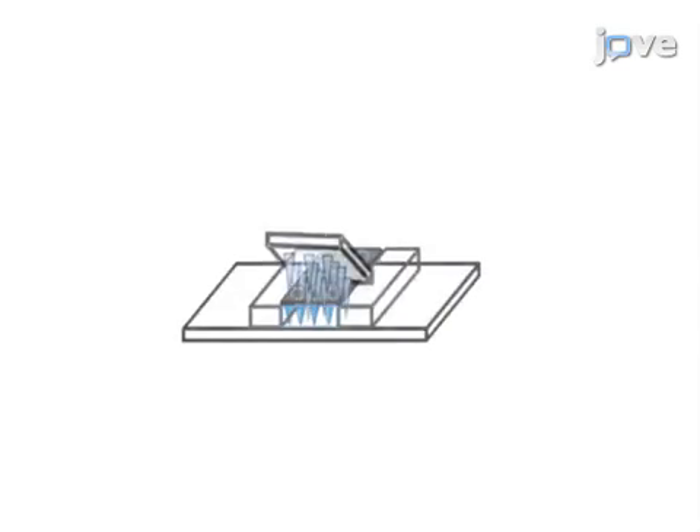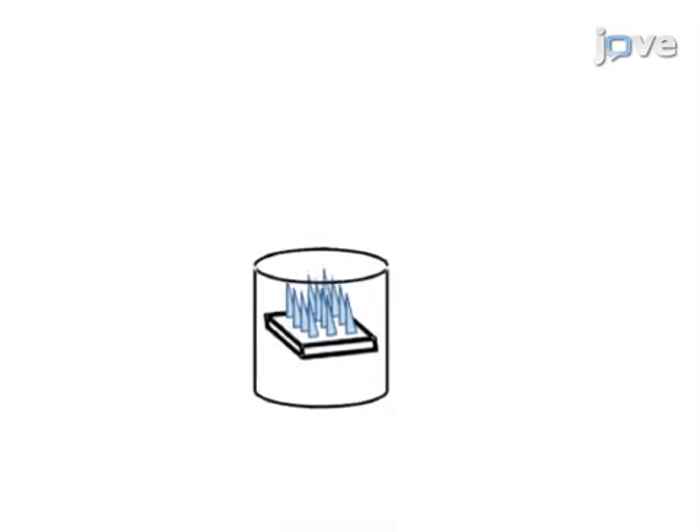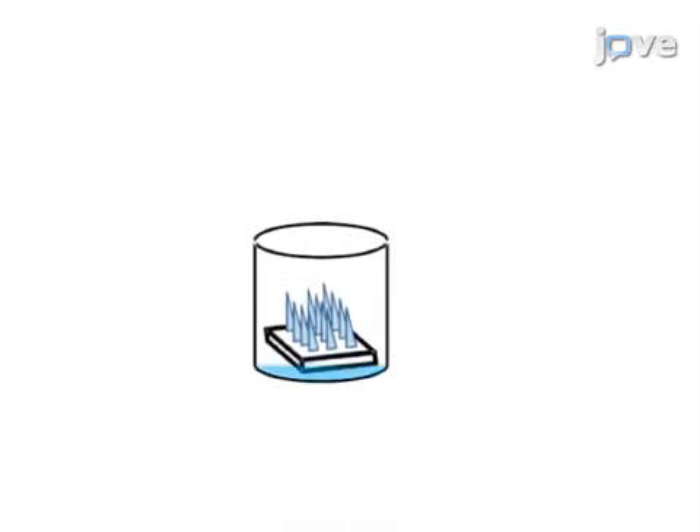The final step is to fabricate the backing layer to support the microneedle shafts. This is accomplished by placing the microneedles, pointy side up, into a plate, then adding a pre-polymer solution and polymerizing the solution with UV light.